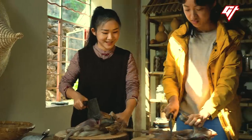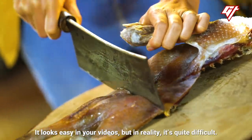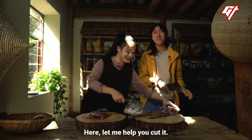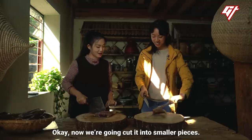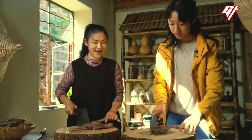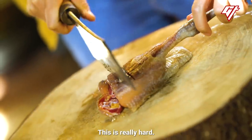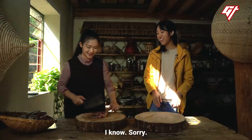Okay, you just smack it. Okay, okay, wait — sorry, I got this. This is really hard. I know, sorry.